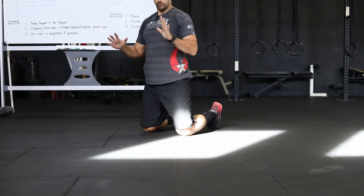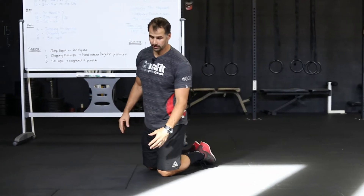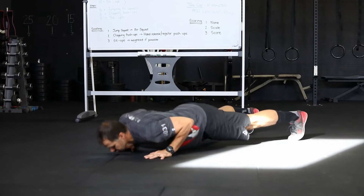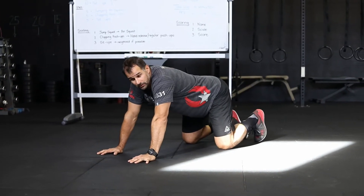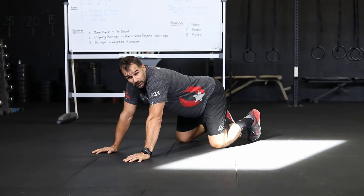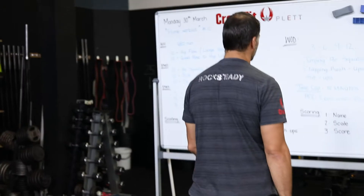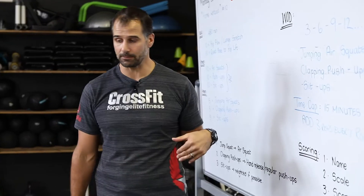Hand release push-ups increase the range of movement required across the shoulders and open up the chest more. For a tapping push-up: knees to floor, chest to floor, clap, press down. If you really want to advance it, try two claps or even three claps every single rep. So that's your tapping or clapping push-ups and normal push-ups covered.